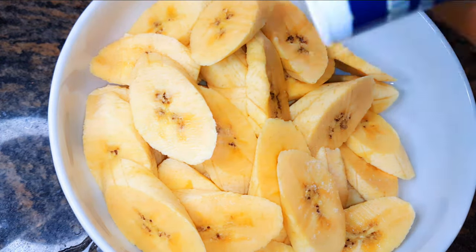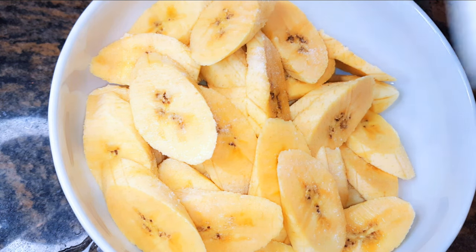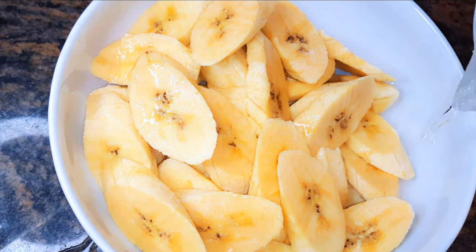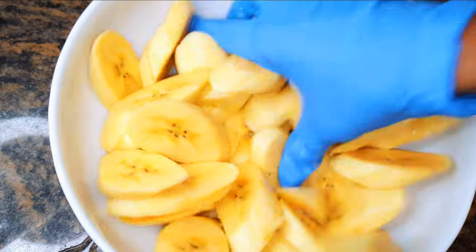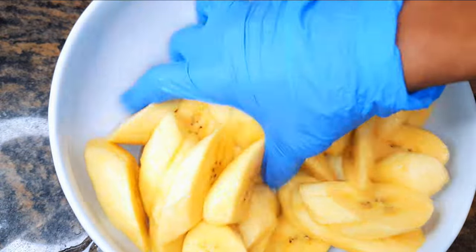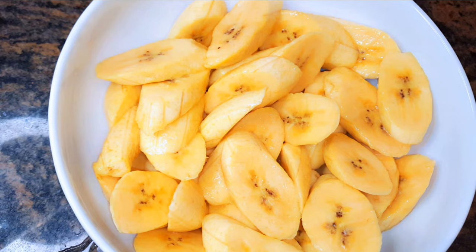I'll come in with a little bit of salt to taste, then add about three to four tablespoons of water. I will come in with my hand and make sure the salt is distributed evenly. I'll set this aside to rest for about 30 minutes.